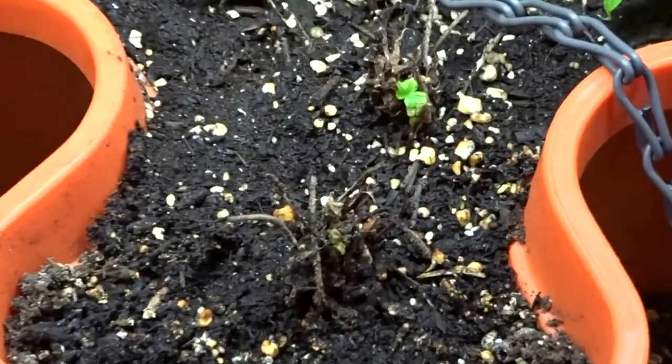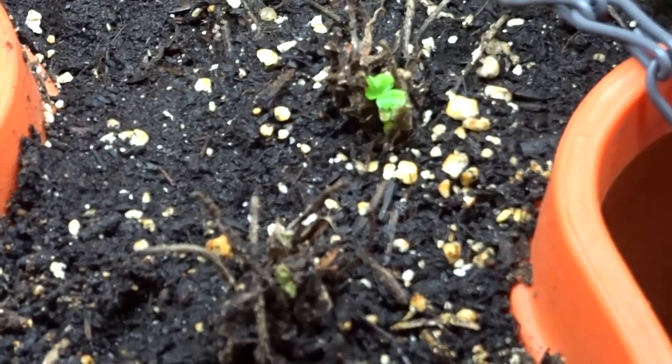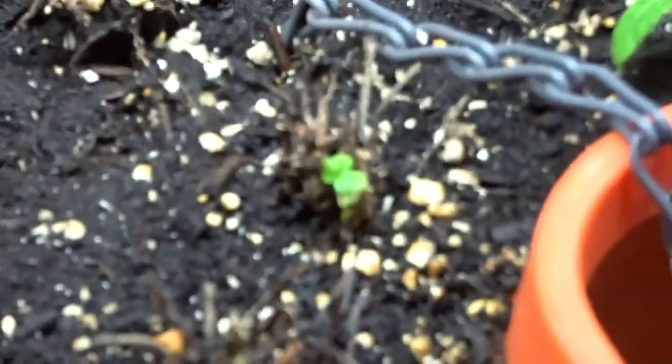We have some movement in the strawberry tower with the roots that I planted — look at that right there. And if you look real close on this one, we've got another one coming right there. Let's focus — come on. Well, let's go back to you; maybe you'll focus better. I guess it's saying that's good enough.